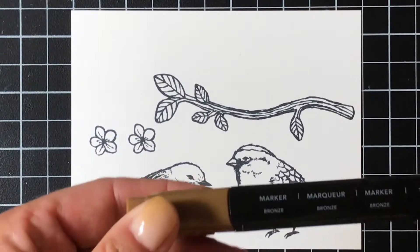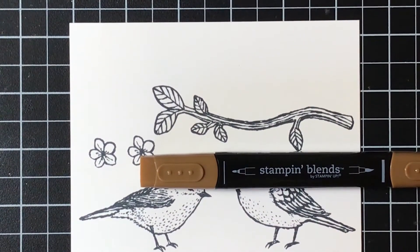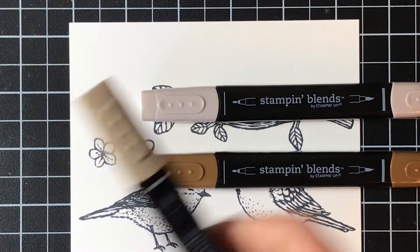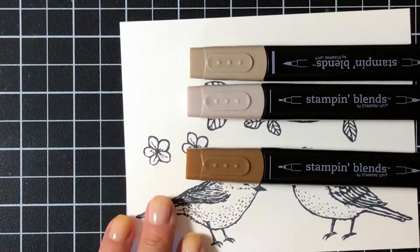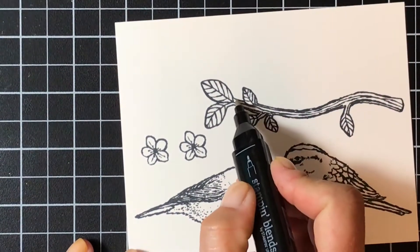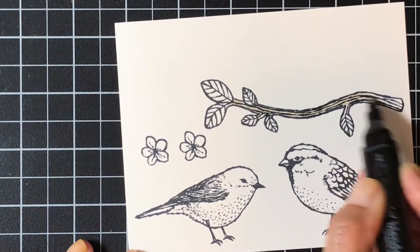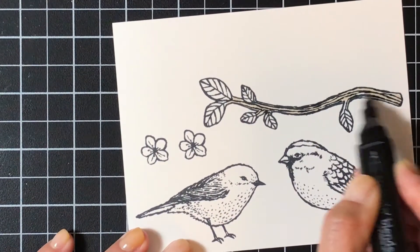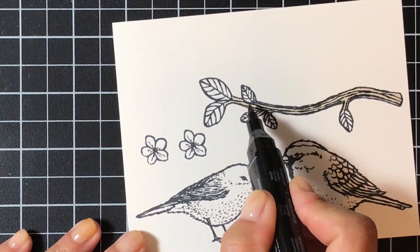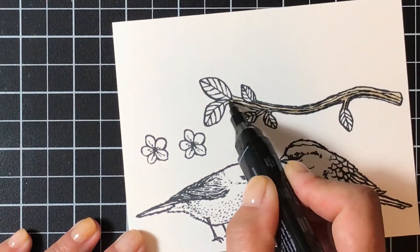For the branch I'm going to use the bronze, which works great for adding browns, and then the light Crumb Cake and dark Crumb Cake. I'm going to start with the light Crumb Cake using the nib end and just color in this entire branch. Then I'm going to come in with the dark Crumb Cake and add in where there would be shadows - underneath the leaf, along the bottom, and down along this branch.